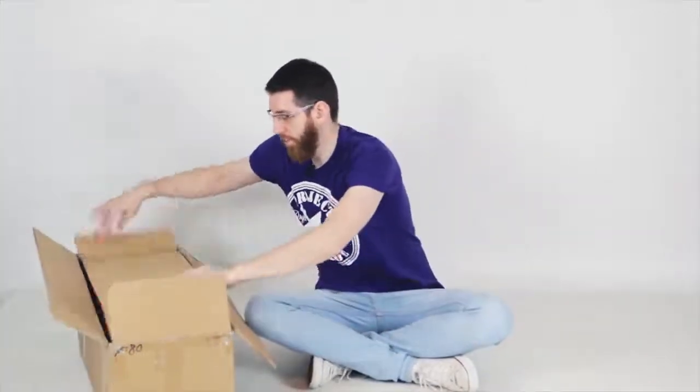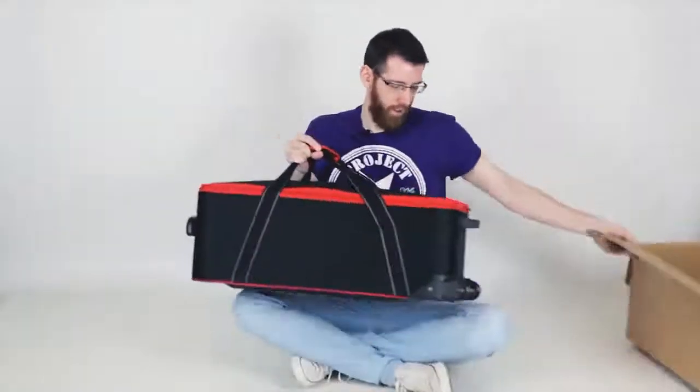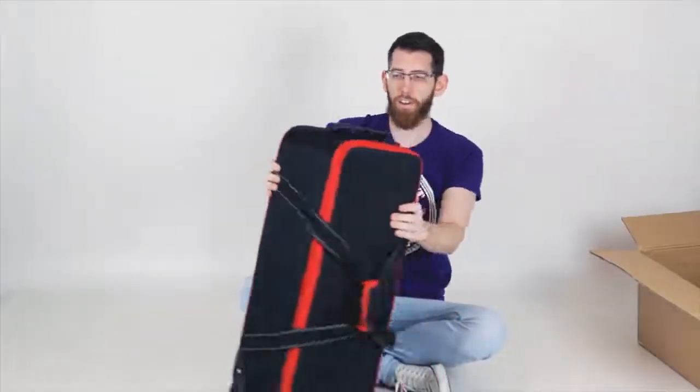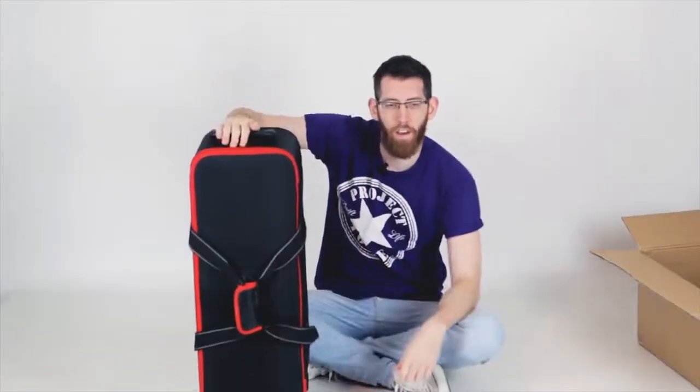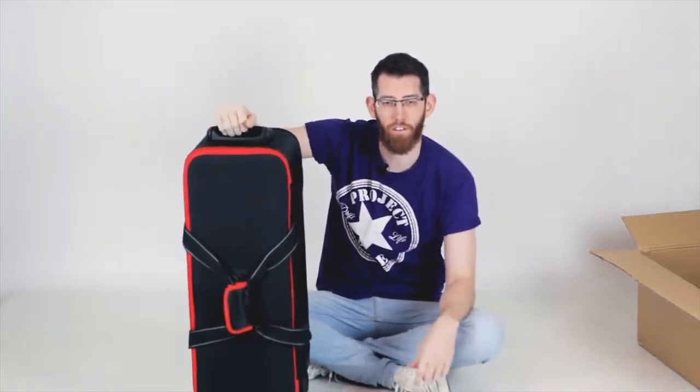So this is the box we've got with all the goodies inside. This here is the carry case that comes for the lights. It's got everything held within there — all the lights, the light stands, and things like that. So if you need to transport the lights, you can put them in here. If you're going from your studio to your home and you want to shoot, you've got them there.